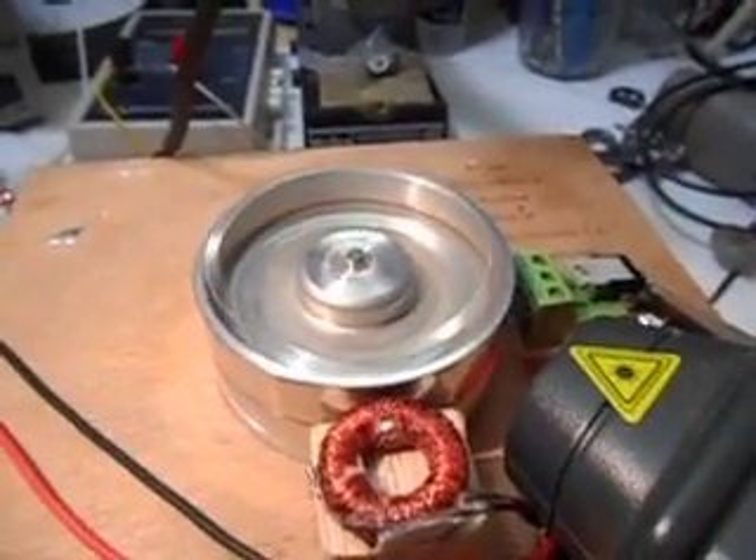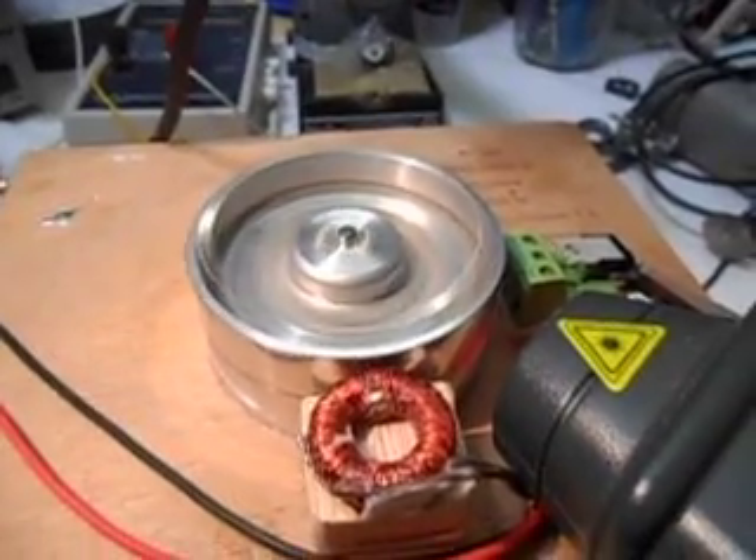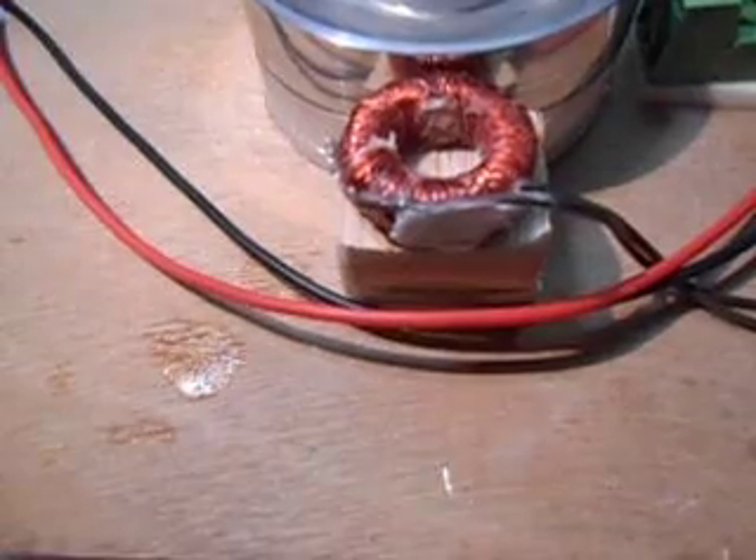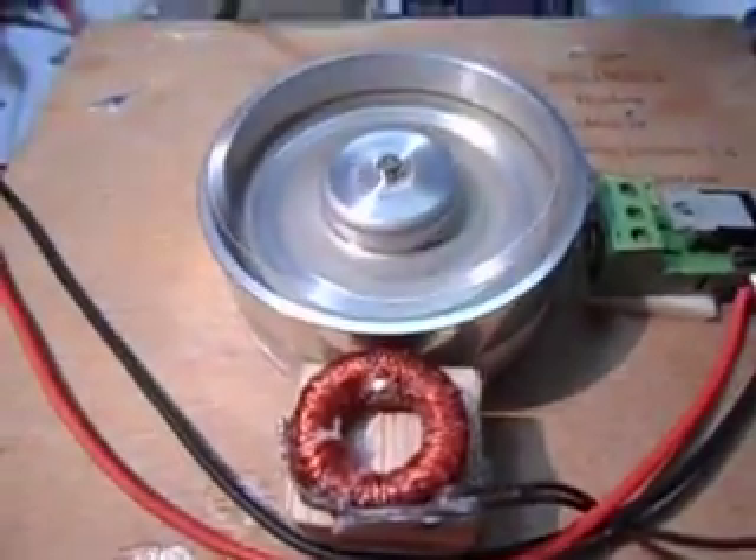And it's settling back down to 3930 RPM, almost 4000 RPM, for just one coil and four magnets here. We're going from 23 down to about 6 watts to do this.